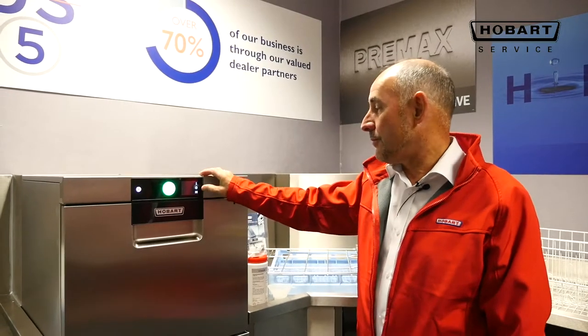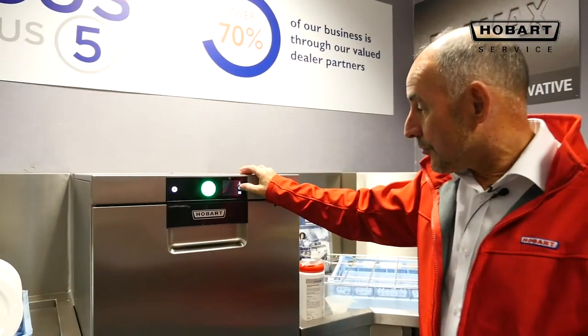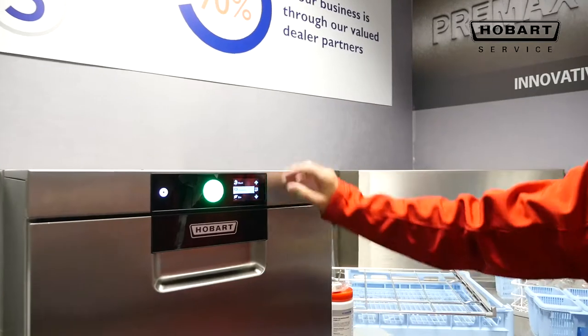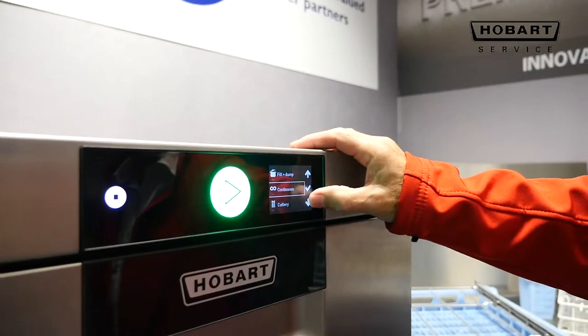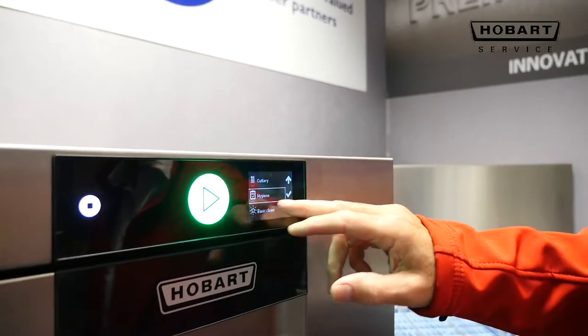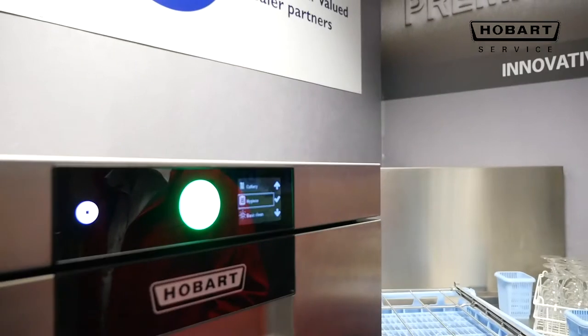To instigate this cycle, go into the centre button which is a clock, scroll down until you come across the hygiene cycle, which is encased in the oblong.